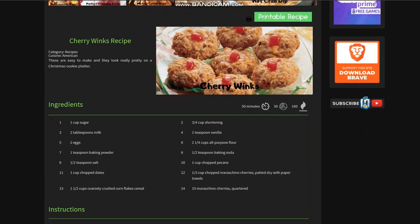First off, you can print this recipe very easily — we have a printable version available. The Cherry Winks are an American cuisine, they're easy to make, and they look really pretty on a Christmas platter, says Marsha. The overall time you'll need is 50 minutes; prep time is 30, and we are going to jump into this right now.